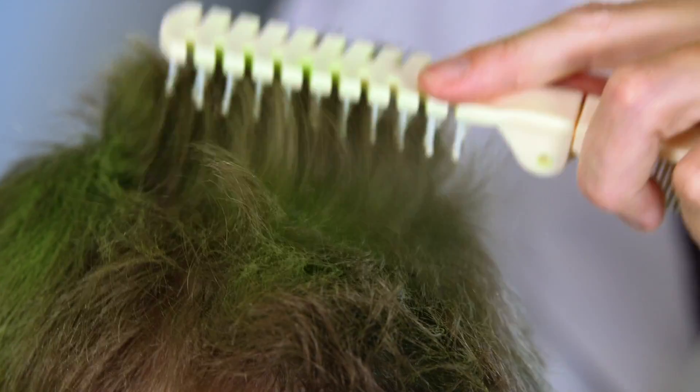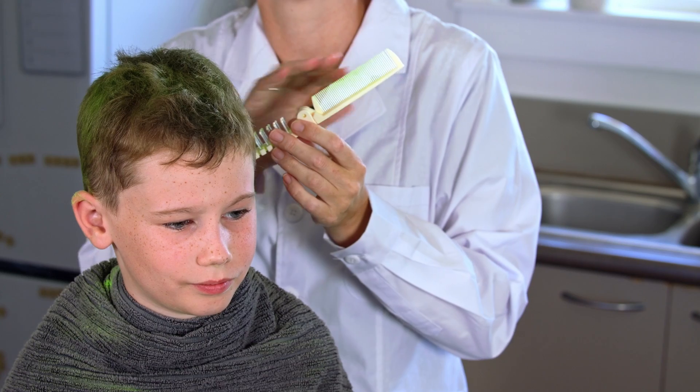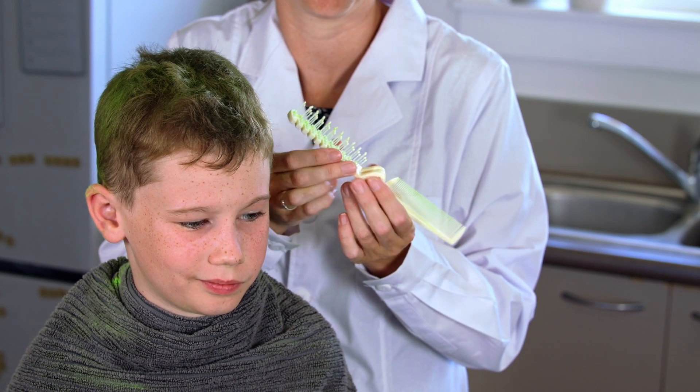If Hugo had longer hair, I would also section it out and clip it up so I could get to the underneath areas. You'll notice that we don't provide the traditional nit comb — that's because we found nit combs simply glide past the eggs, which isn't overly helpful. Instead, the brush is designed to help you evenly distribute the powder across the head, and you can choose which side suits the hair type you're working with.